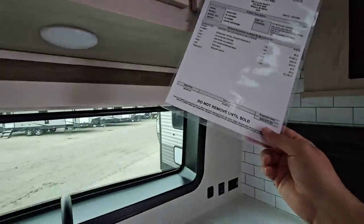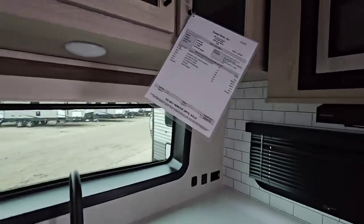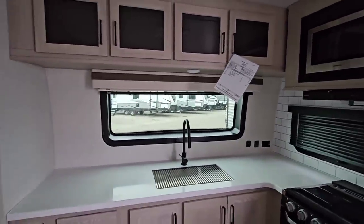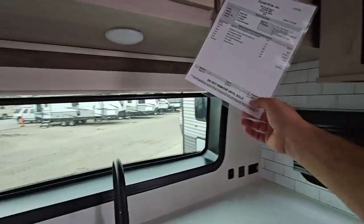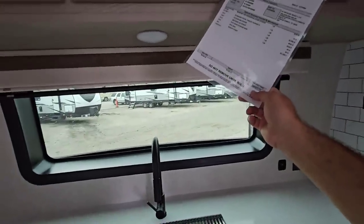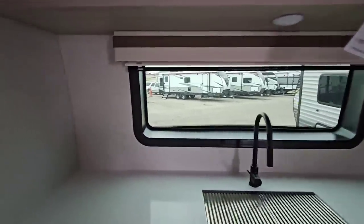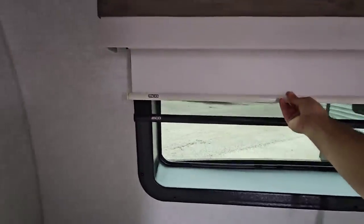This has an MSRP of $69,977 — this is a 2023 model, so about $70,000. When you buy Rockwood, you're paying for a pretty nice unit. And not only that, you're going to see a big discount off of that price, so you're not actually going to pay $69,977 for this unit — it's probably going to be significantly less. They have blackout blinds as well as day shades, which is really nice.